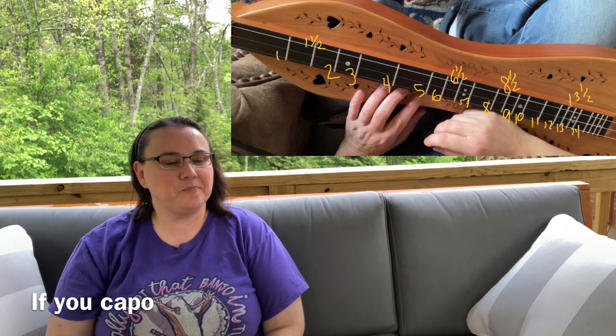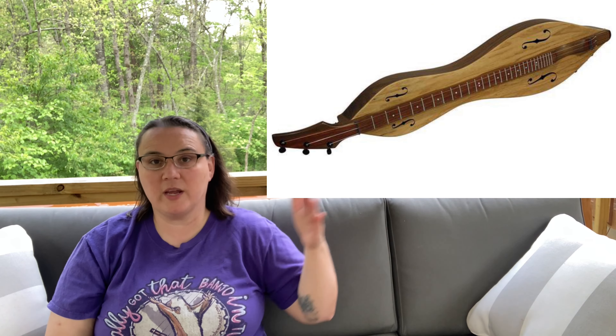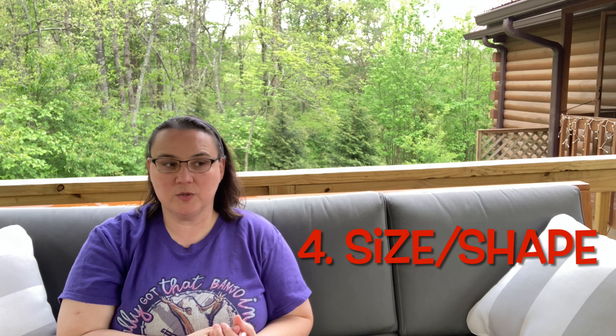Beyond that, you get into having the half fret, and then you might as well have a fully chromatic fretboard where there are no gaps. These are all things to consider based on how you plan to play. For chromatic playing, there's not as much learning material out there compared to standard dulcimer — that's just something to be aware of.